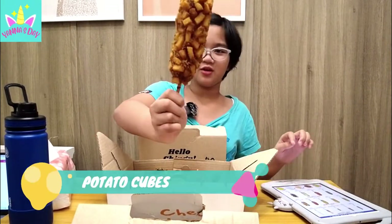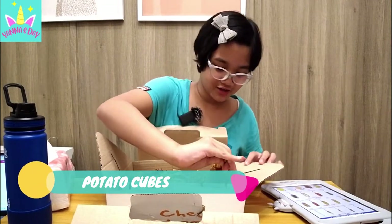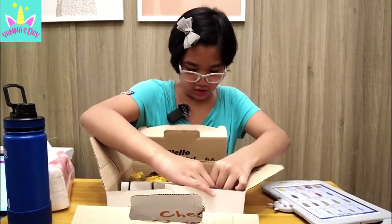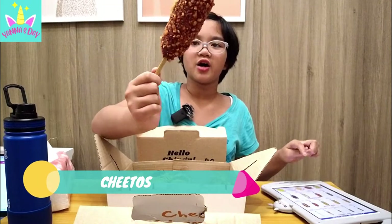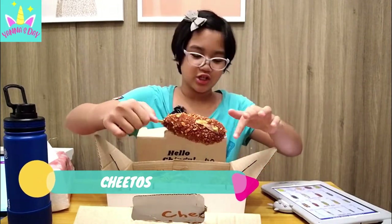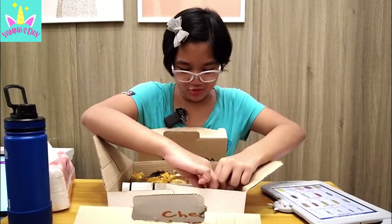So first, we have potato cubes! Look at it, it's so big — it has like a lot of french fries on it! Then next, this one is the Cheetos! It's very large and has like crumbs of Cheetos! It's so big and it looks so juicy looking!